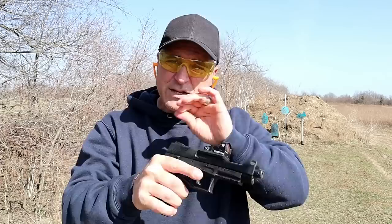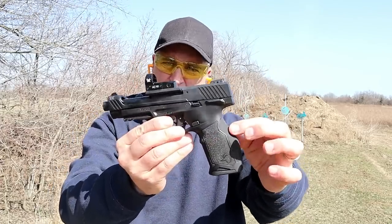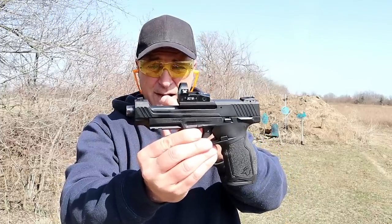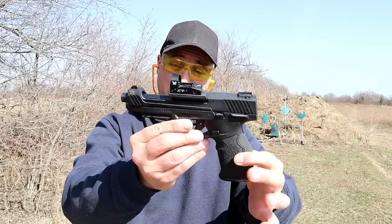What a nice handgun. Taurus did a great job with the TX-22 Competition. It does have an ambidextrous thumb safety, very nice grip texturing. I love the way they did the mounting plates on the hood of the barrel. All in all, a very impressive package.